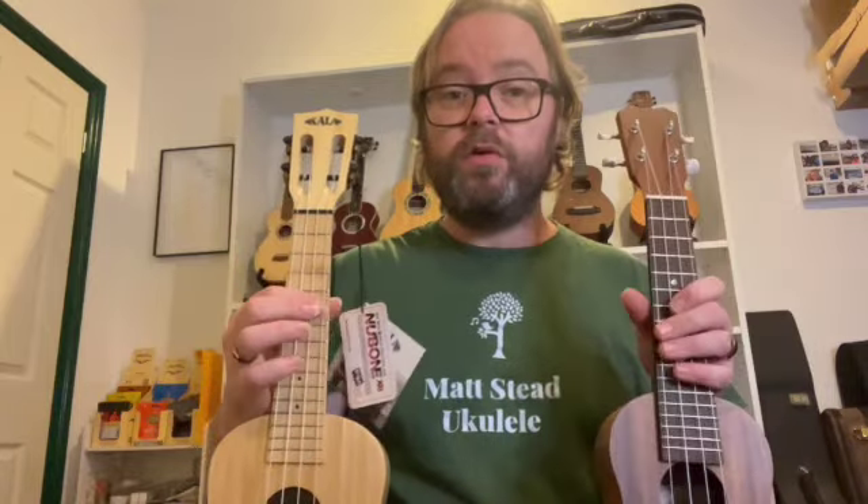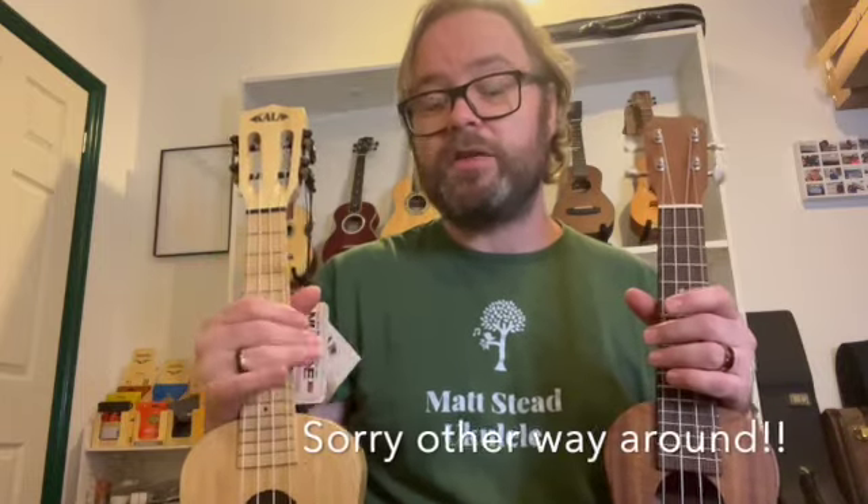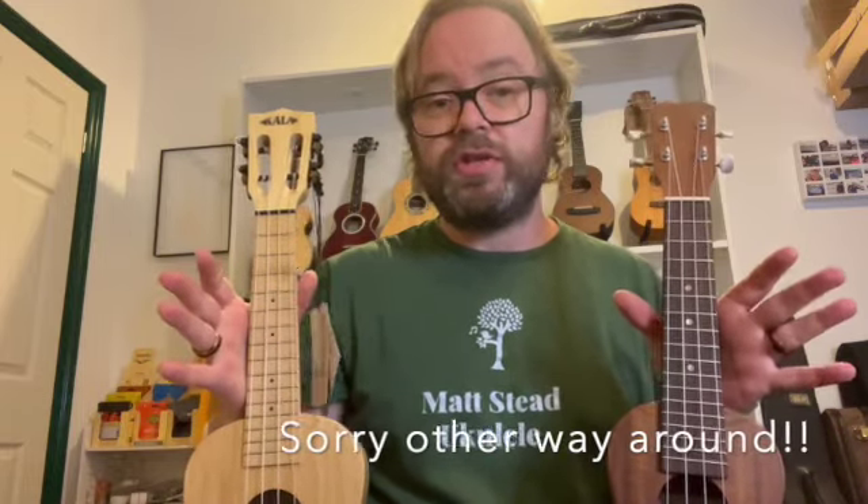If you want to experiment with that, on a soprano scale uke all you need to do is tune each string a whole step higher. You don't need to change the strings — you can do it perfectly well on a soprano because the tension isn't too high. Same with the concert, but when you get up to tenor scales you might have to invest in a special string set because the tension on a tenor ukulele is already quite high and you don't want to push it too far.